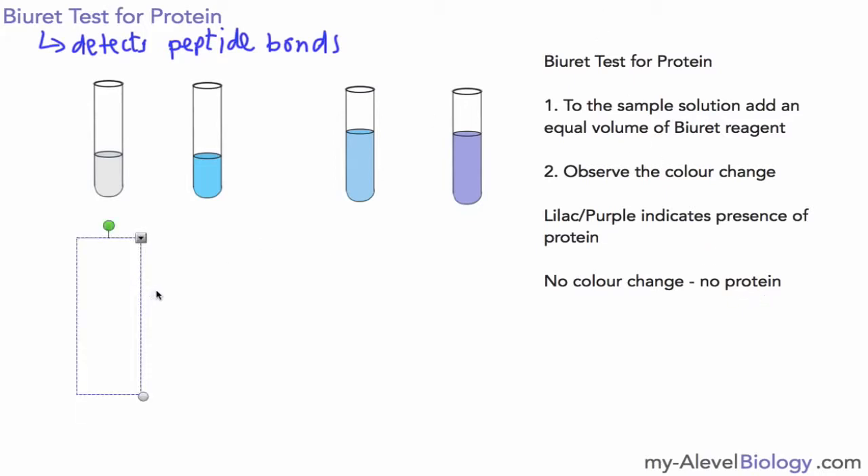The only complication you might have is if you've ground up a food substance or dissolved something and the colour of the solution makes it hard to see any change. If I add biuret reagent to this kind of sample, it's not very clear to see the blue colour you'd expect, and if there was protein present and it changed to a lilac colour, it might be quite hard to see because of the colour of the actual food sample.